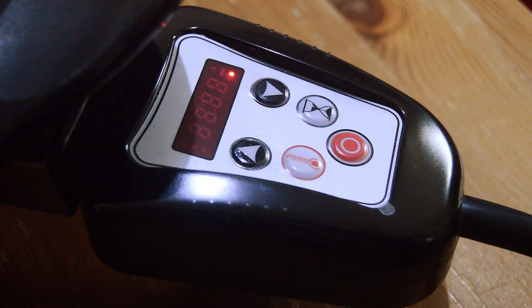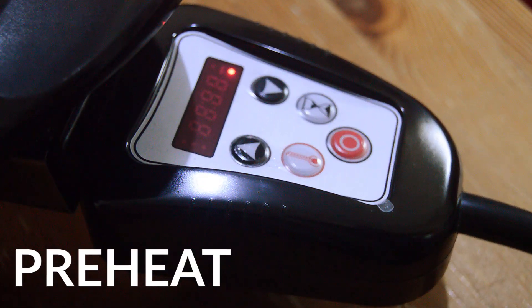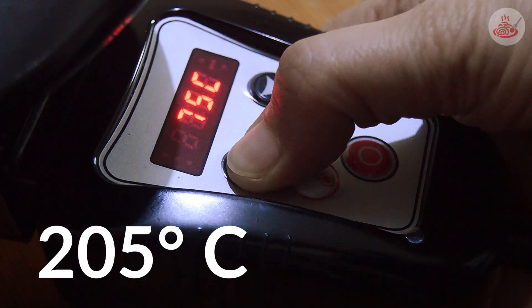First things first, let's preheat our Saladmaster skillet. Let's set the temperature to 205 degrees Celsius.